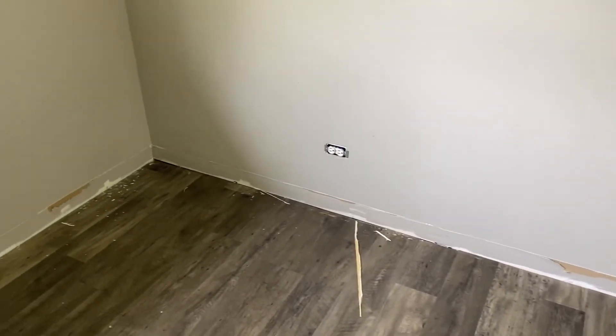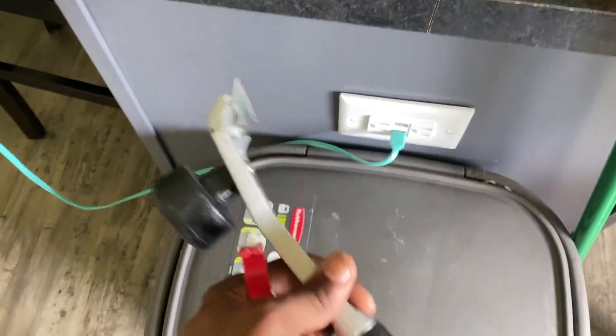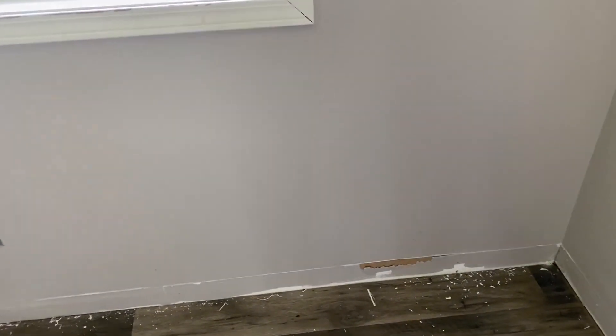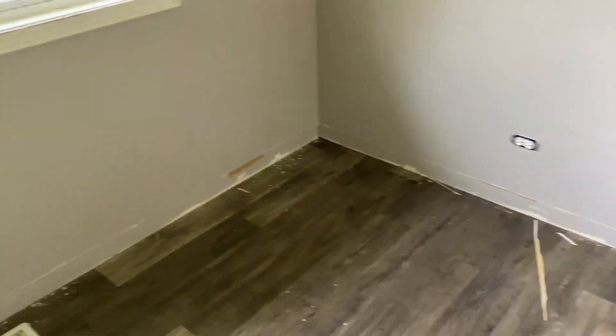Okay guys, the outlet covers are removed and all the trim has been removed. I use this scraper to make sure the surface is smooth. The preparation will show — you have to prep this surface, otherwise you won't get a clean mounting of the panels. I want to make sure this surface is free of obstructions and clear, and it's going to look really nice when I'm done.